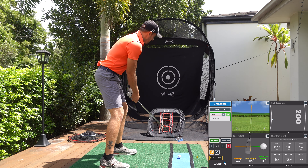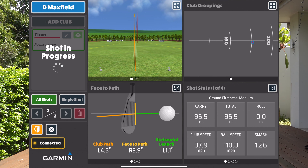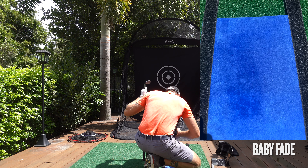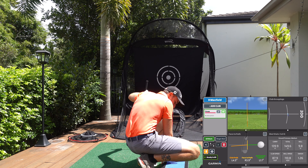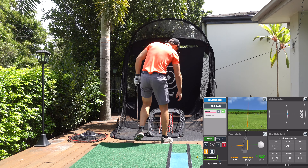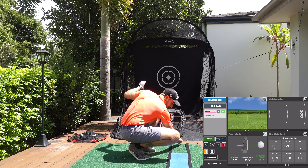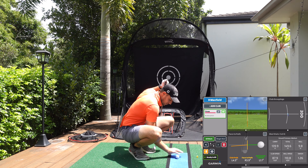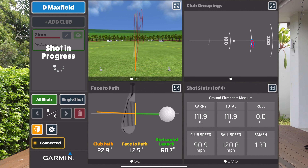The beauty of this is you can take it anywhere — it folds into a tiny little bag. You can practice right-side chips too. The Spornia net also comes with its own chipping net that sits in the bottom. So if I'm hitting irons or wedges — say 28 meters — and I deliberately miss that green, I can practice getting up and down by chipping into these little holes. It really varies your practice.